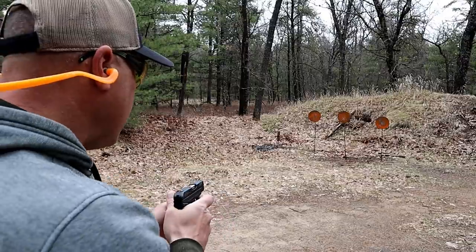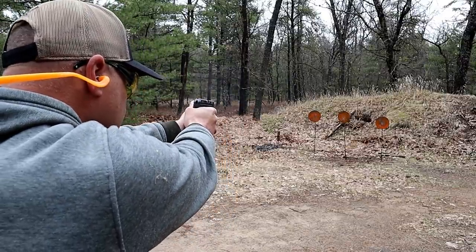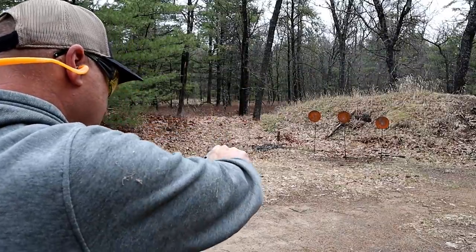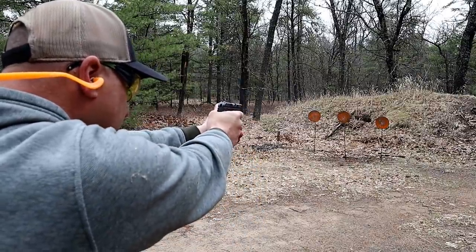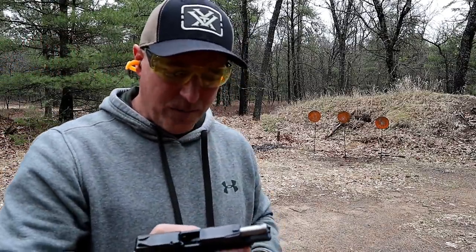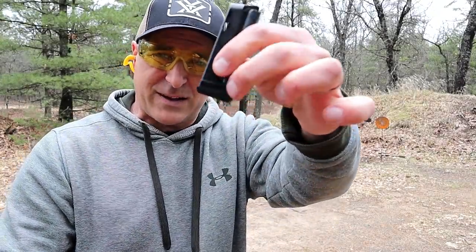So we're going to check it out and take a few shots. It is a 22, so it does have some reliability issues, but one of the things I like compared to the 380 model is the base plate.